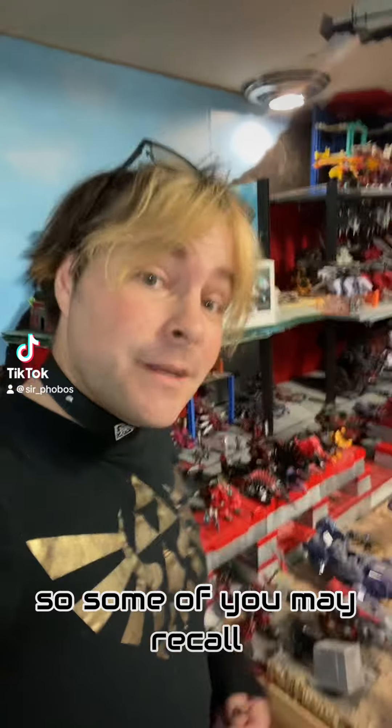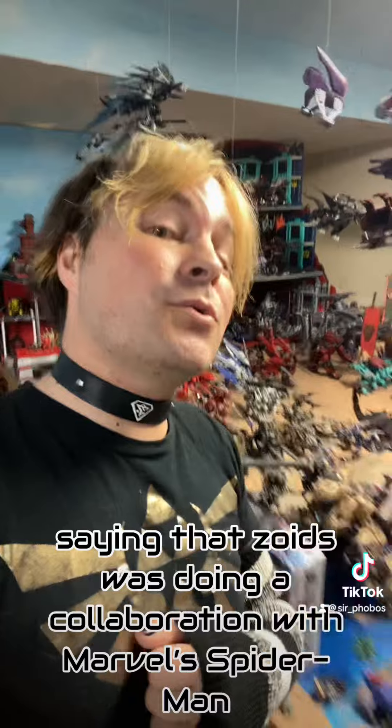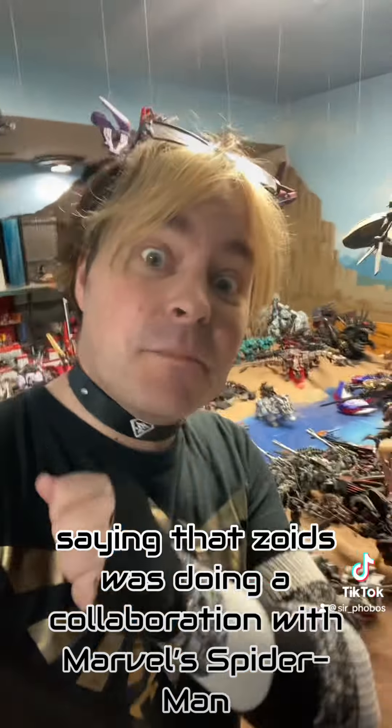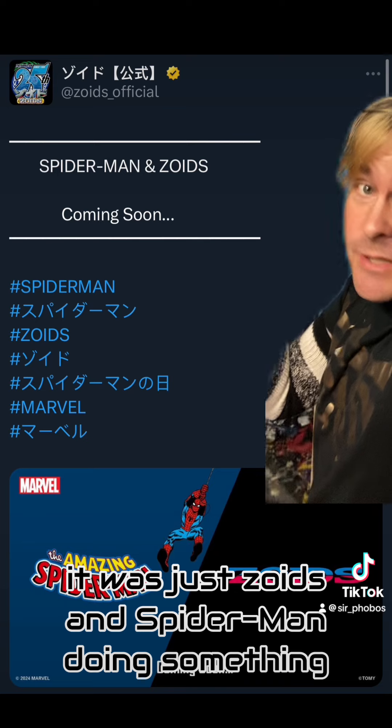Zoids and Spider-Man! Some of you may recall a couple weeks ago we got an announcement saying that Zoids was doing a collaboration with Marvel's Spider-Man. At the time we had no idea what this meant — it was just Zoids and Spider-Man doing something.